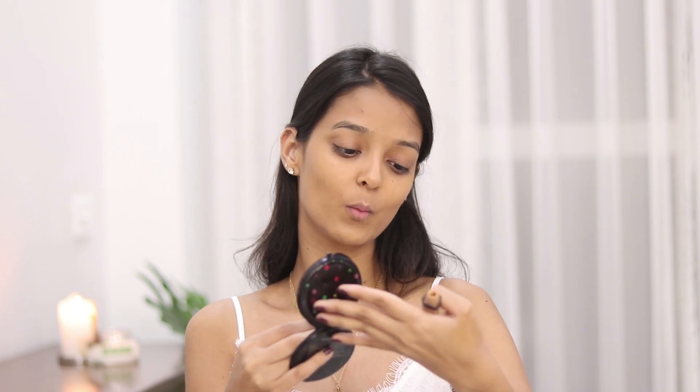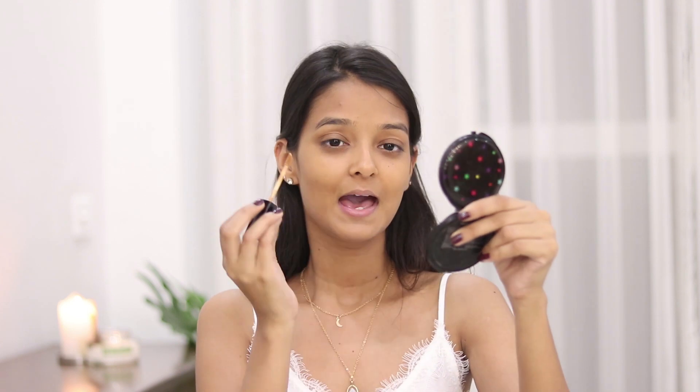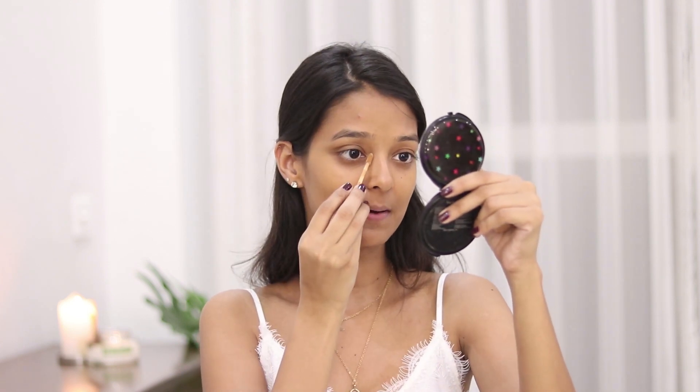The sponge blends out my foundation beautifully — my skin looks so nice. For the concealer I'll be using the Wet n Wild Photo Focus Concealer in the shade Medium Deep Tan, and I will be applying this under my eyes.